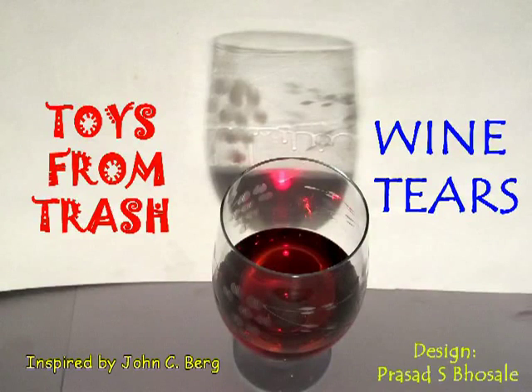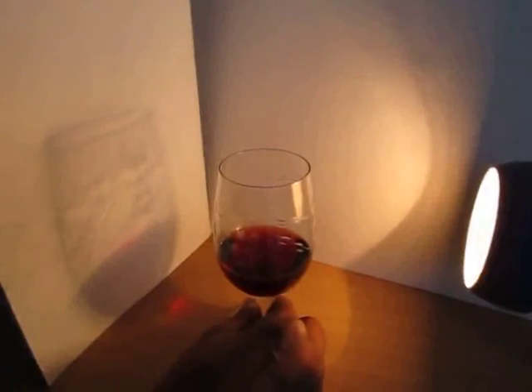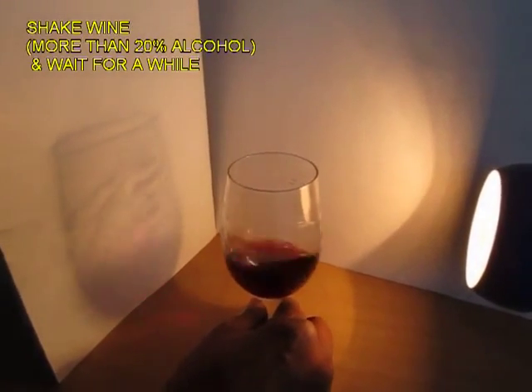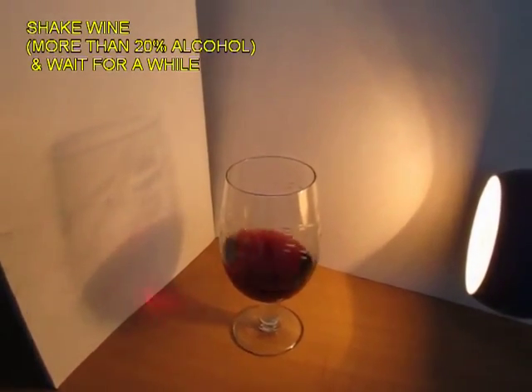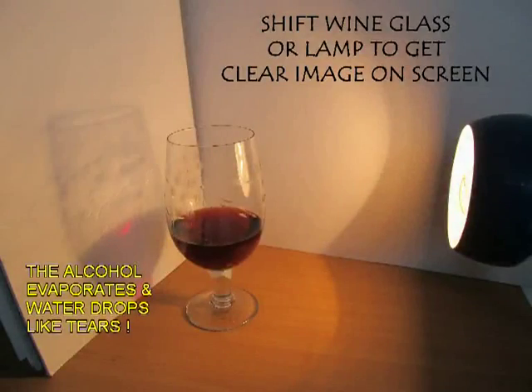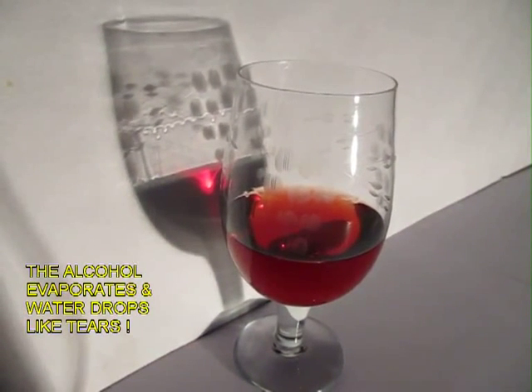Wine Tears. This is a really beautiful experiment you can do with just port wine, which is alcohol more than 20%. Fill about one-third of wine in your wine glass and then just shake it. Let the wine sit for a while and if you observe closely, you will see there are droplets forming on the wine glass.